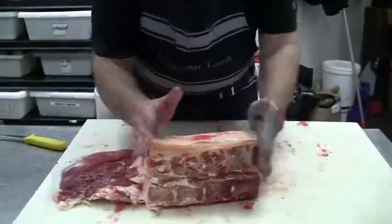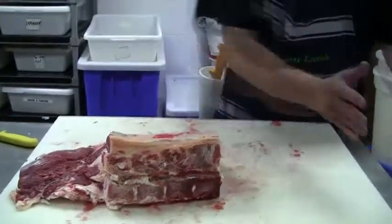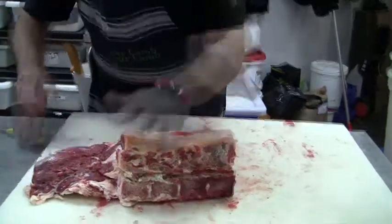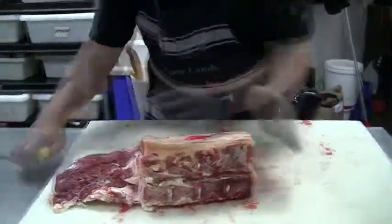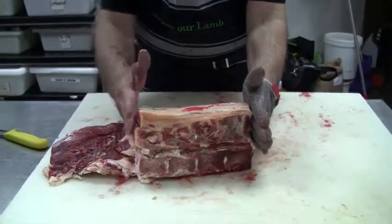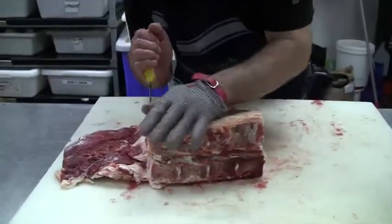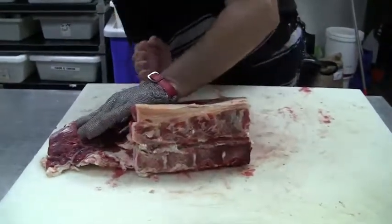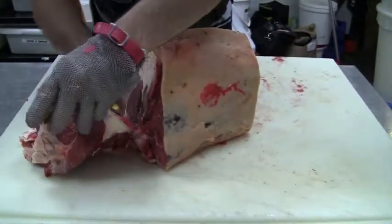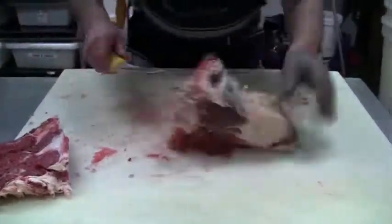So this is the T-bone — we've just done the porterhouse from here and you've seen me hang away the rib eye from that end. Now what we're doing here is we have the fillet steak on here, so we're going to square that off. The importance of cutting square: I haven't got a kink in it, I'm not trying to feather in tails and things like that. I cut through to the bench, one clean cut, and that's my fillet steak. We'll trim that up momentarily.